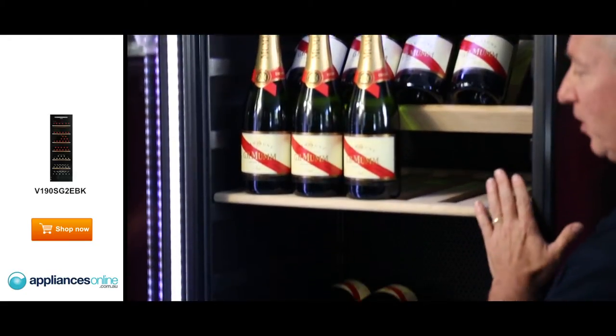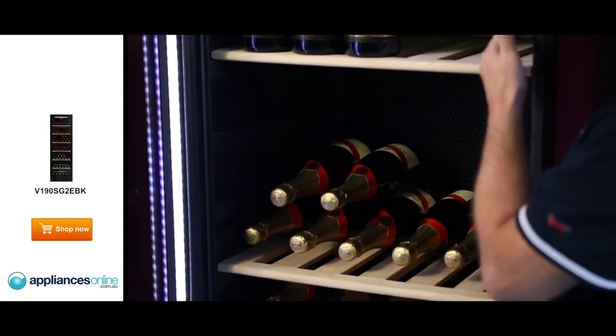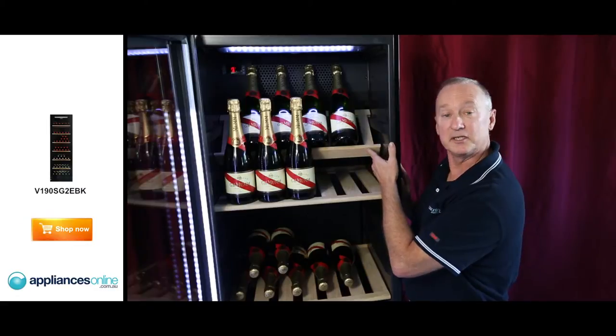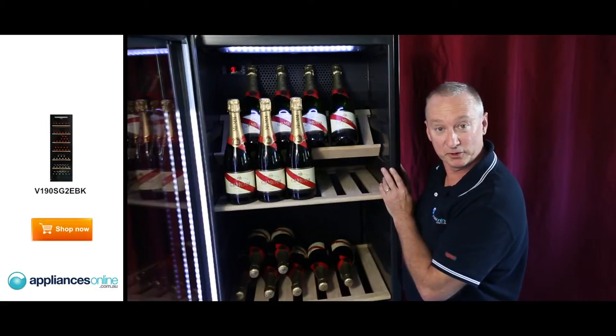We have seven Beechwood shelves supplied with it. They are adjustable all the way through — there are eleven different positions. The shelf at the back is a display shelf, which you can buy as an optional extra from our website.